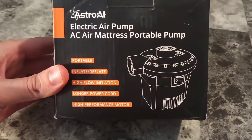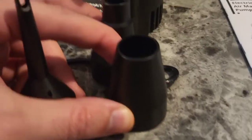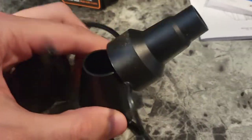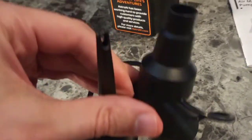Now this thing can inflate and deflate. It's got high flow inflation so it's super fast, and various tips here that are all stuck together so you don't lose any, so you can do all sorts of stuff. This isn't just for air mattresses — this can be for floaties, inflatables, all sorts of stuff, balloons right here.